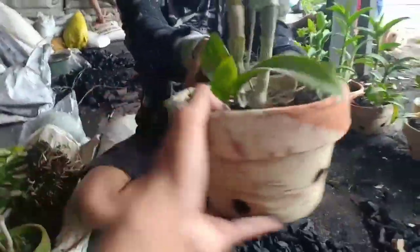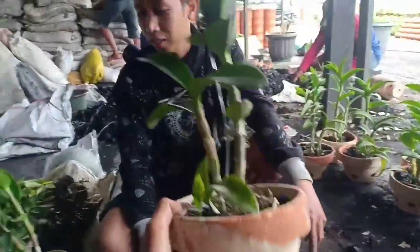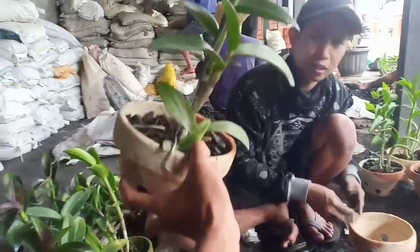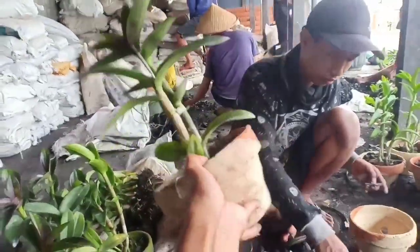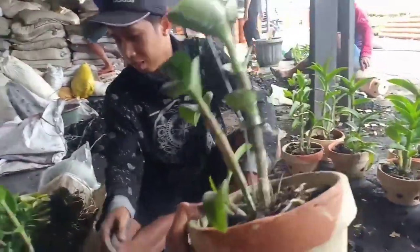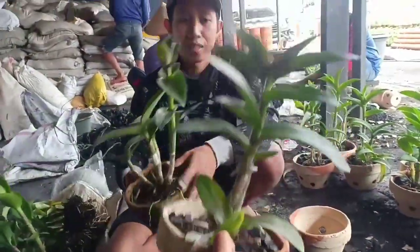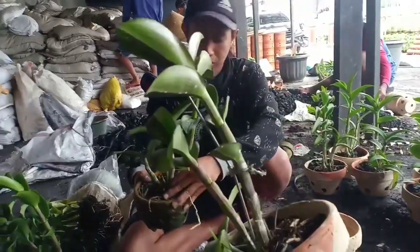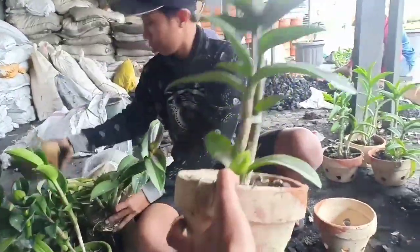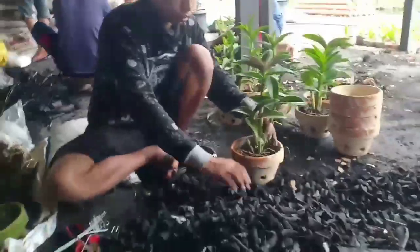Nah ini hasilnya guys. Kita sudah merepotting anggrek yang tadinya ukuran potnya 15, pindah ke pot ukuran yang lebih besar yaitu 18. Mantap ya, jadi pertumbuhan anggrek pun akan lebih besar ketika kita melakukan perpindahan pot ke yang lebih besar. Lanjut Bang Gigon.